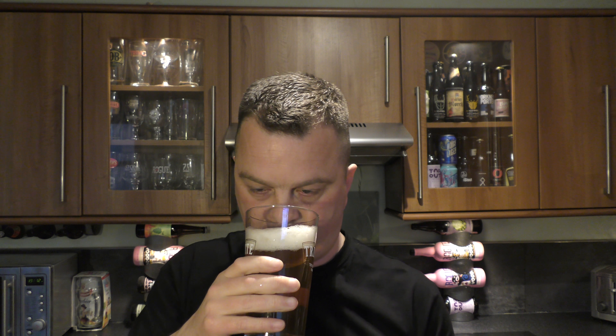It's a nice two to three finger white head. Lovely carbonation rolling up the glass. You can see the little bits and pieces floating around in the body of the beer. Golden in colour. The clarity is very good. It's a very typical looking Golden Ale — it's what I would expect.